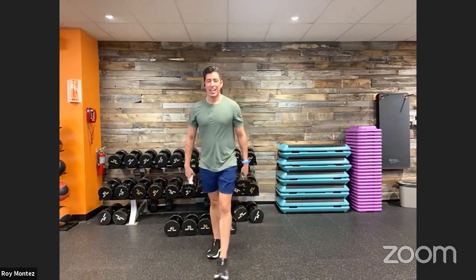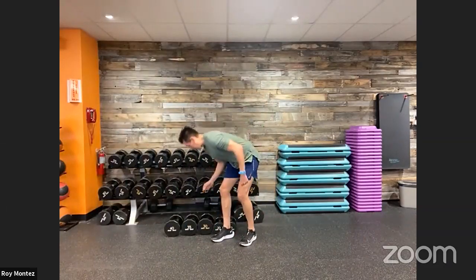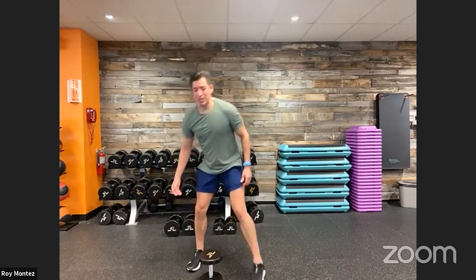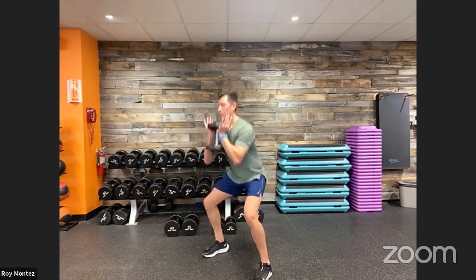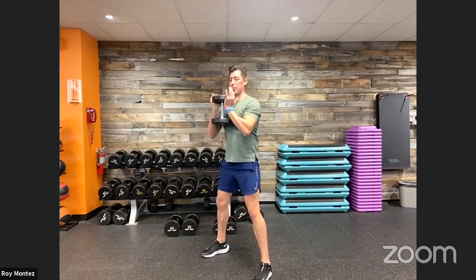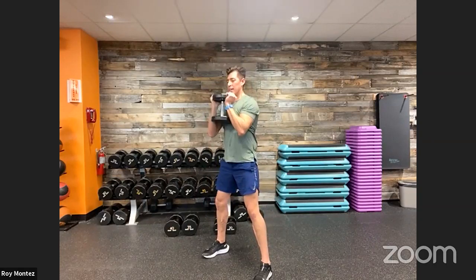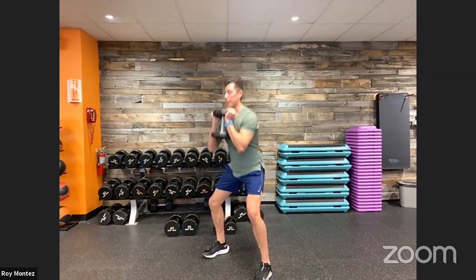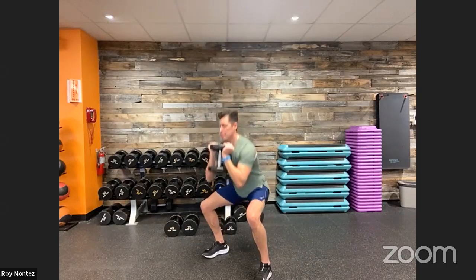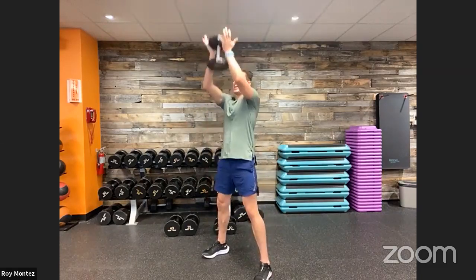Good job, recover. Dropping down to one dumbbell for a goblet squat to a press. If your dumbbells are too light, take two — hold them nice and tight and close. Goblet squat to a press — sit back in that squat, all the way up into that overhead press. Drive up through our heels, chest is up at all times, chest never facing the floor. Control this movement. Nice deep breath in as we drop down, exhale as we extend up into that one-motion overhead press. Last seven seconds — in three, two, one, and time.